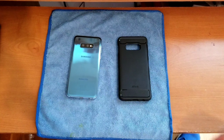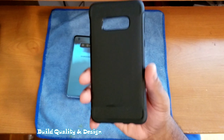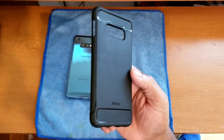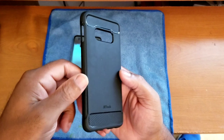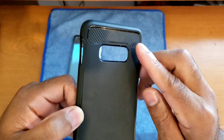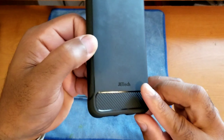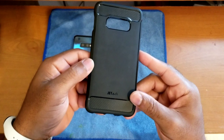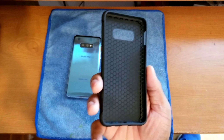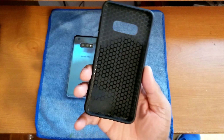Starting off with the case, let's talk about the overall build quality and design. I have to say it is really really good. This particular case has a full carbon fiber design — you've got a brush pattern in the middle, full carbon fiber at the top and bottom, and a little bit of company branding. The overall design is really really good.